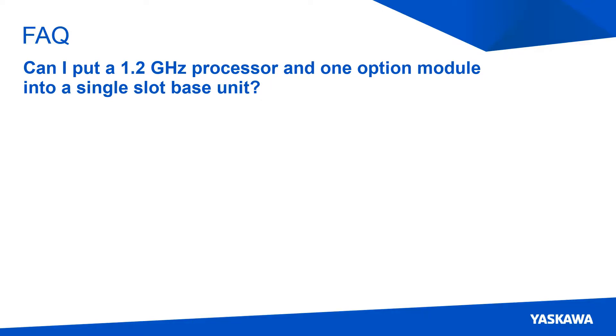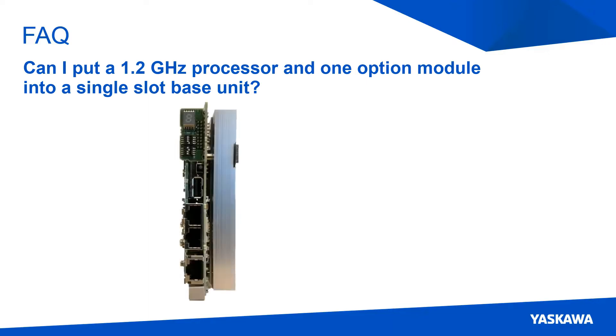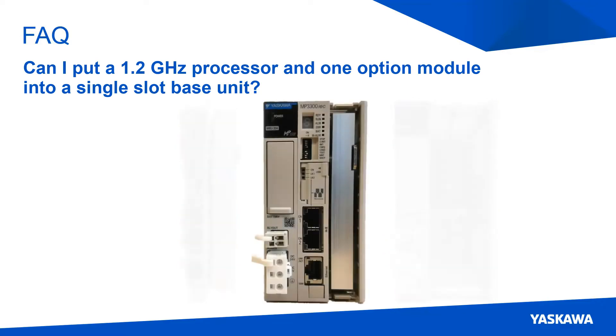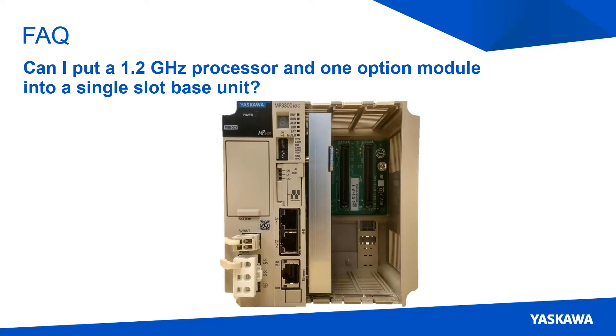Second, can I put a 1.2 GHz CPU and one option module into a single slot base unit? Because the 1.2 GHz CPU needs a bigger heatsink, which takes up the second slot to control all of its power, the single slot base unit is unable to hold the I/O module as well. This can easily be solved by using either a bigger base unit or external I/O.